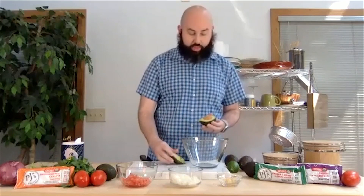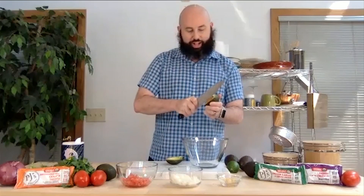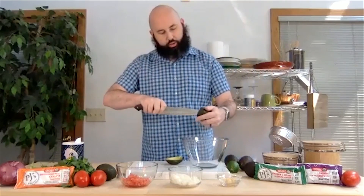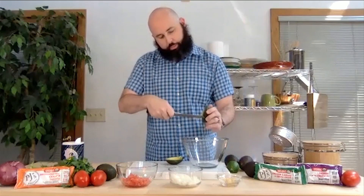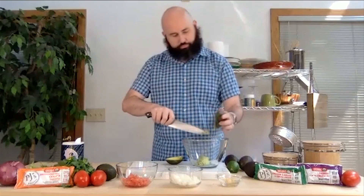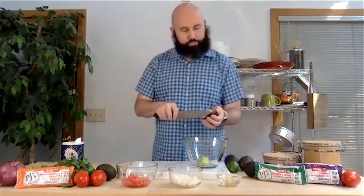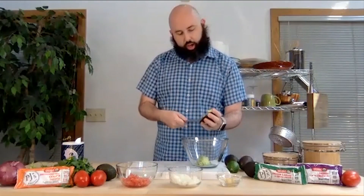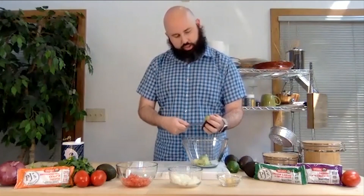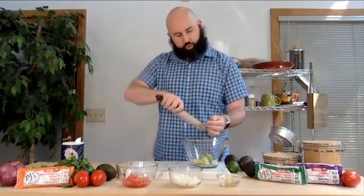So you slice the avocados in half, give a little twist, and open them up just like that. Then you want to take that pit out — I just stab it with the knife. Now I'm going to drop them into a bowl. For this recipe we would usually use about three avocados. We've got all of our avocado in there, and then we're going to add a little bit of salt.